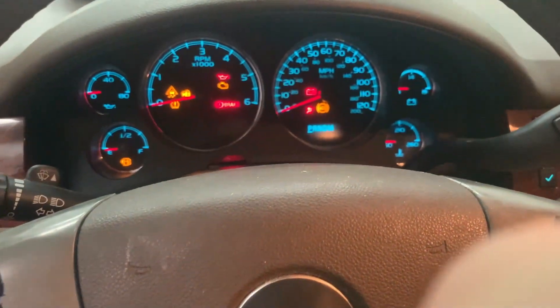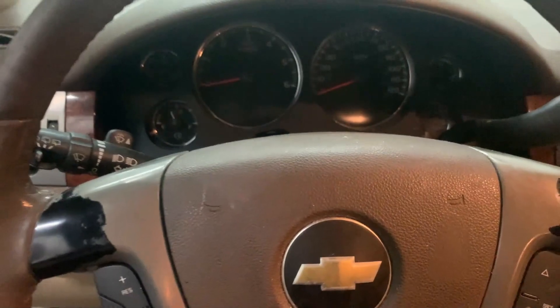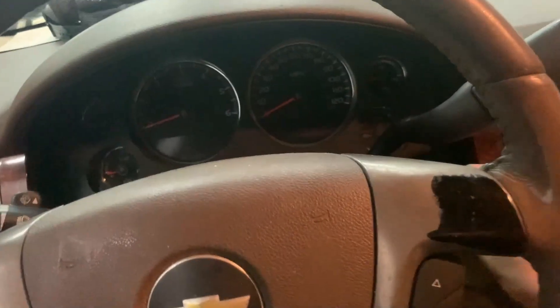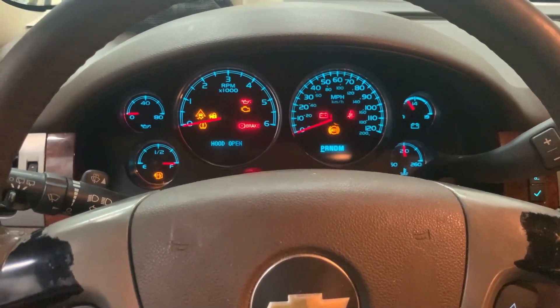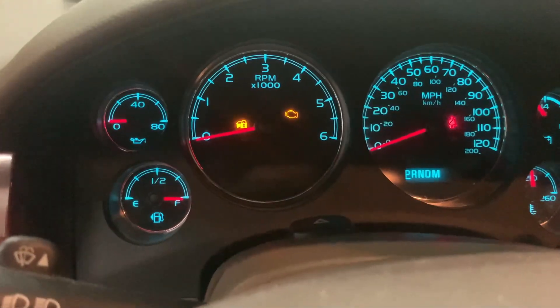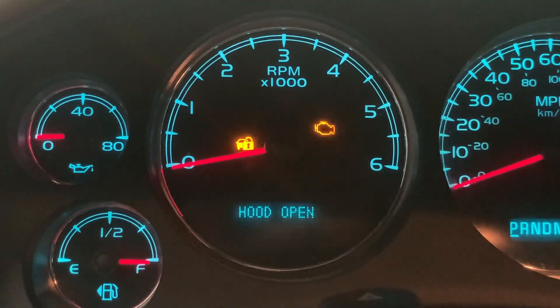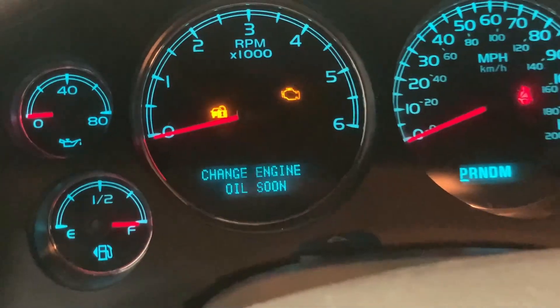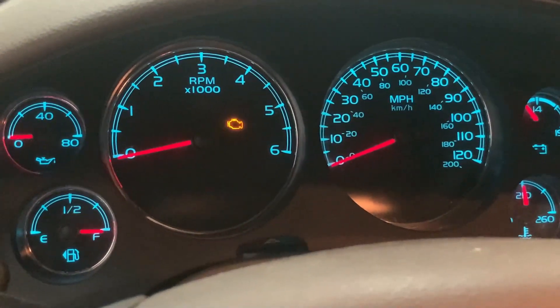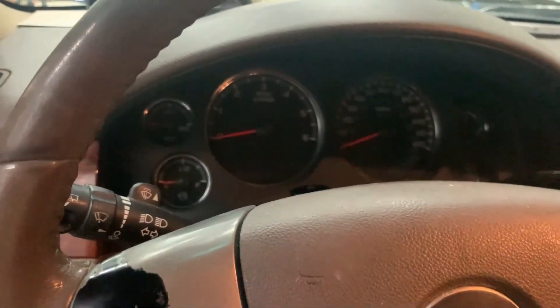We've got the key, ignition on — and nothing is happening. Ignition on, the AC is blowing, all the lights are on, let's start the car. Once we installed the module we notice there's a light that looks like a car with a lock — the security light is on, as well as the check engine light. We are not able to start the car whatsoever; I'm trying to start it, the light disappears, but the car just won't start.